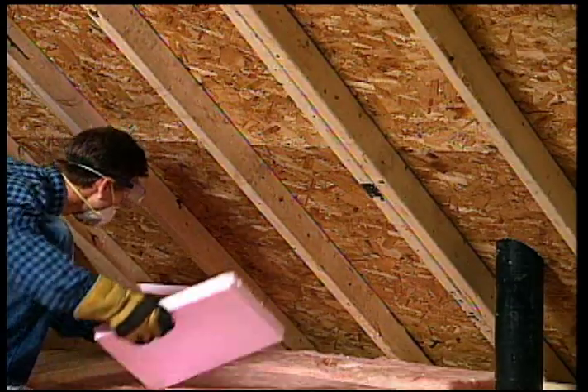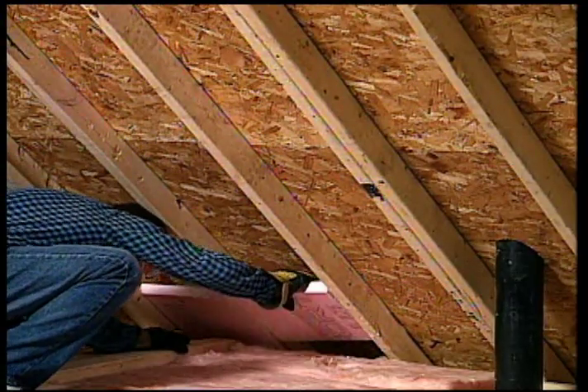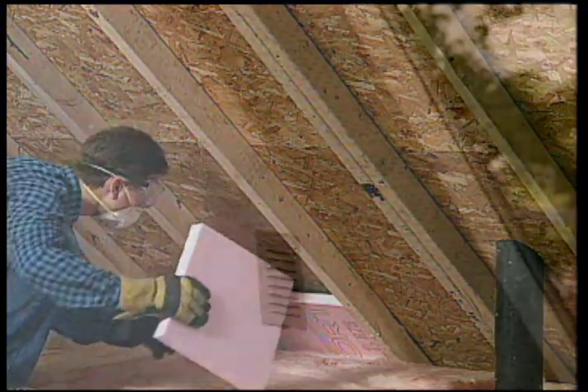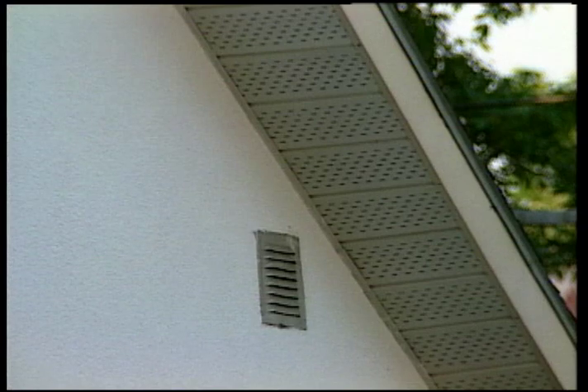Install rigid insulation boards between the joists and make sure it does not obstruct the airflow in eaves and vents. Always leave a 2-inch gap between the roof and the insulation to promote sufficient ventilation.